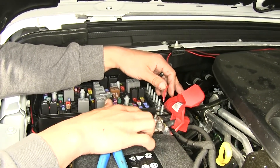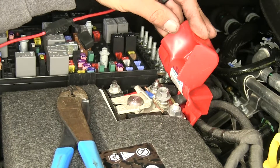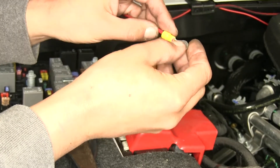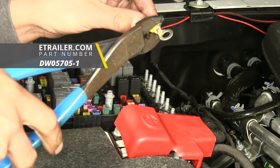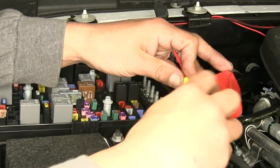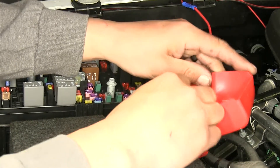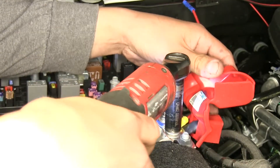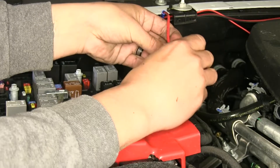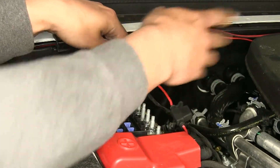We'll grab a 13 millimeter socket and loosen that nut up, but we're going to put a ring terminal in place before we can put our wire on. We'll slide our ring terminal over and crimp it in place — note that the ring terminal does not come with the kit. If there are any other terminals on the battery, make sure to put those back before replacing the nut. With our connections made, we can take our 10 amp fuse and slide it into the fuse holder, then take a couple of zip ties to secure our wires and make sure they're not loose underneath the engine.